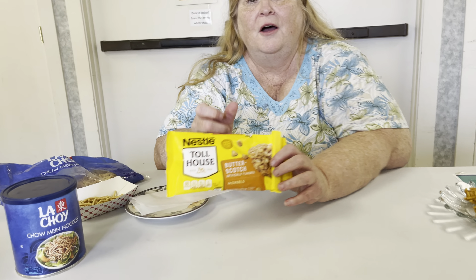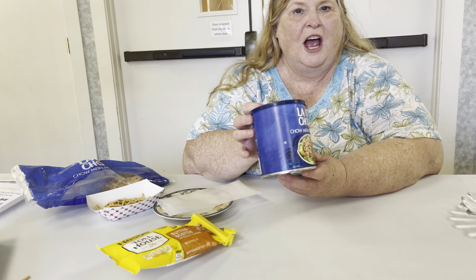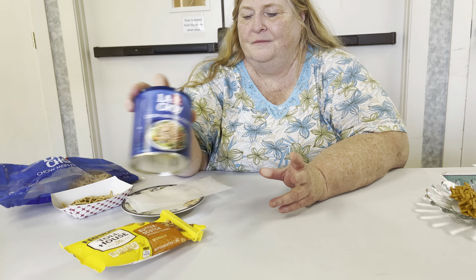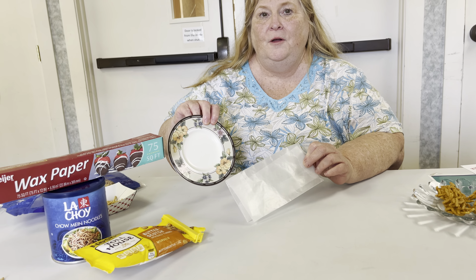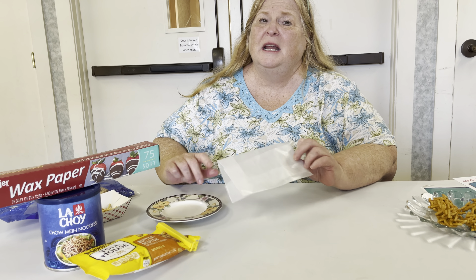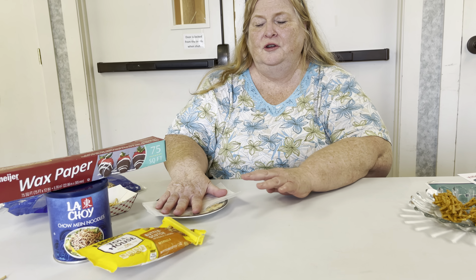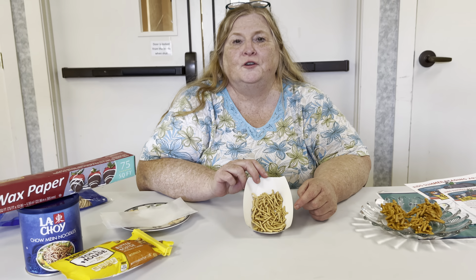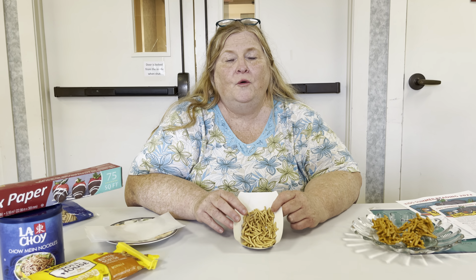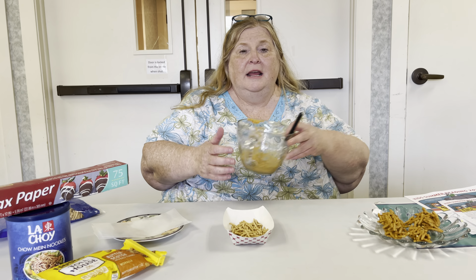We're going to need some butterscotch chips, some chow mein noodles, some wax paper, and a paper plate or another plate — no bowls, it's going to be too hard. You're going to take your wax paper and line your plate with it. Also, you're going to need a glass bowl and a fork. I'm going to make just enough for two snacks today — about a quarter of a cup of chow mein noodles.